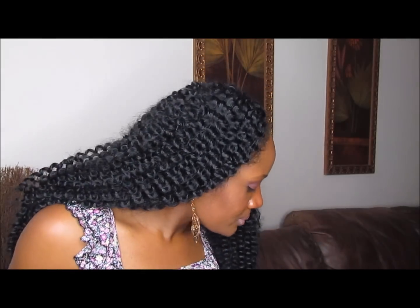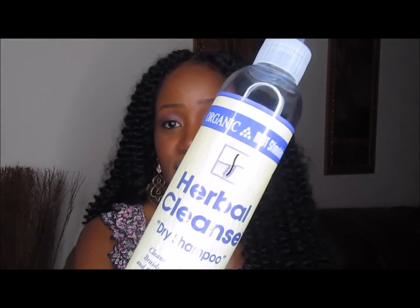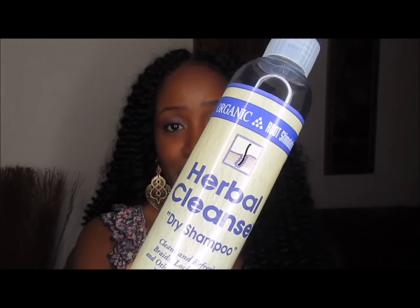As far as washing this hair, I wouldn't recommend it. When I have hairstyles like this or braids, I like to use the Herbal Cleanse Dry Shampoo by Organic Root Stimulator. It's $6.99 at the beauty supply store. All you need to do is put it on a bath cloth or rag and then clean your scalp. It does a really good job at cleaning and leaves your hair smelling pretty good.